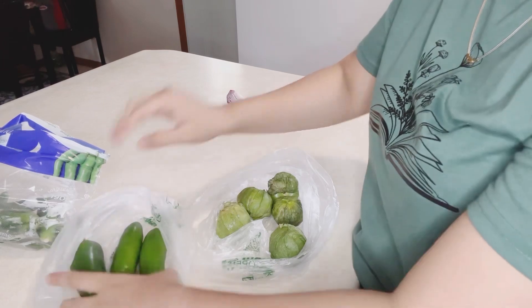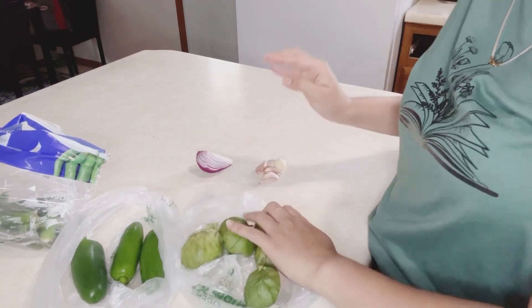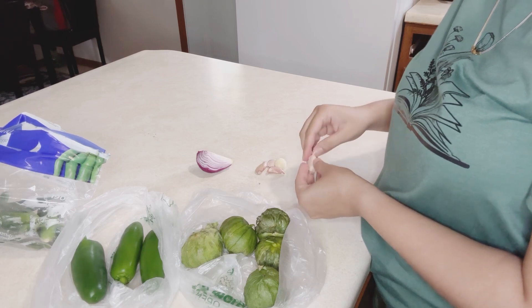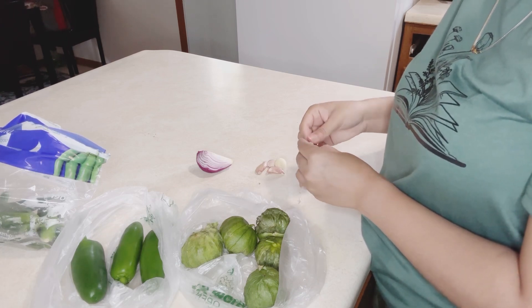I love Mexican food. When I was here I used to eat Mexican food, so I like it. I tried Mexican food with green salsa and it was so good, so I want to make it.